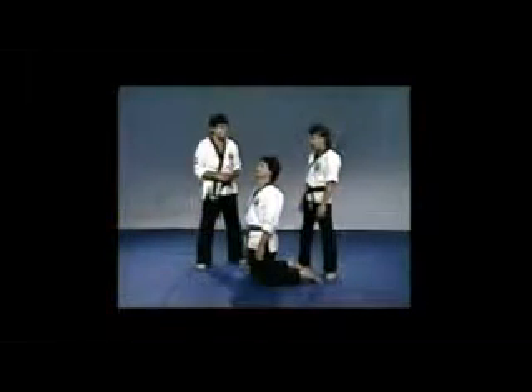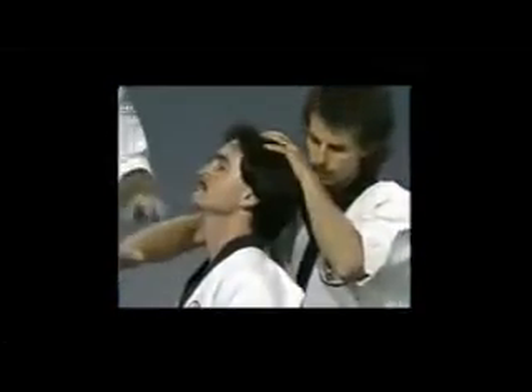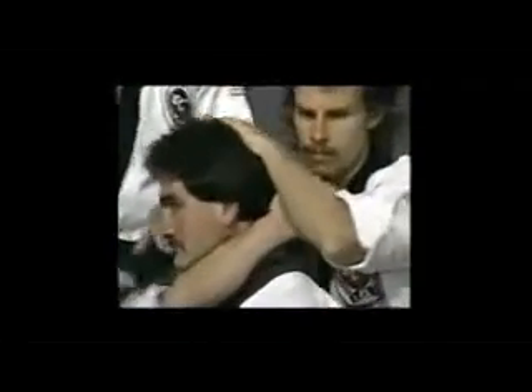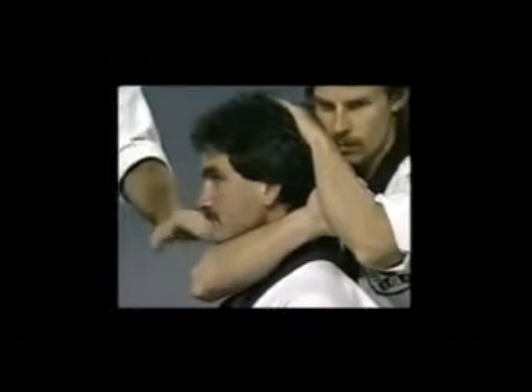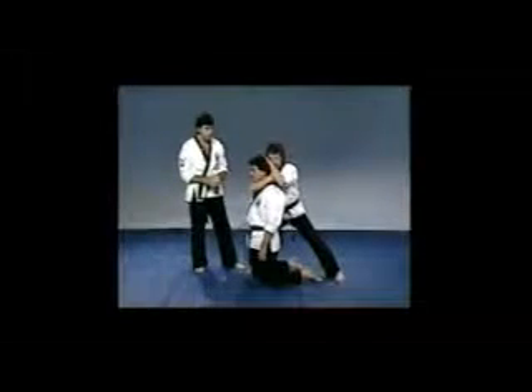The fourth self-defense technique will involve a forearm and bicep choke — the third choke in this series. Bringing your arm around the neck, you bring the bend of the elbow all the way to the windpipe, then secure as in the other choke. When you flex the bicep and forearm muscle, it will not only cut off the air supply but also the blood supply to the brain. This is one of the more vicious chokes used at this point.